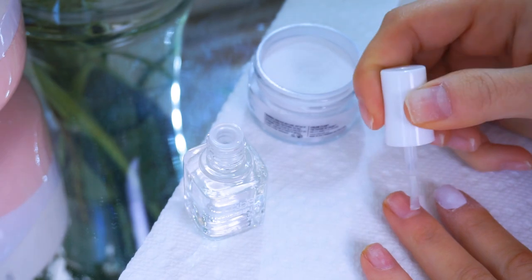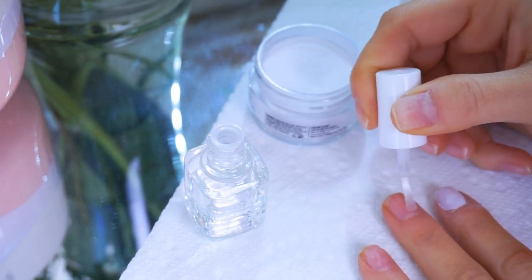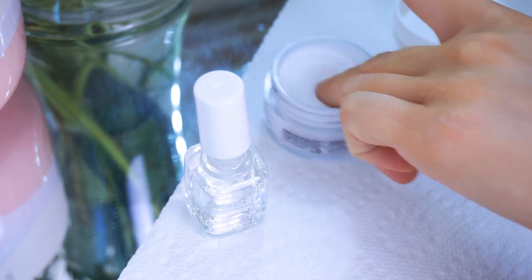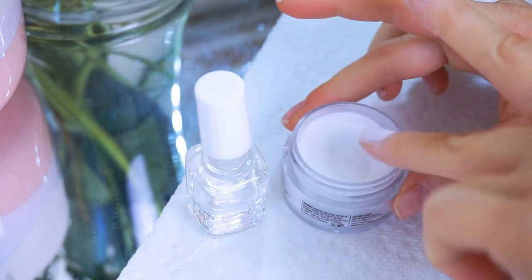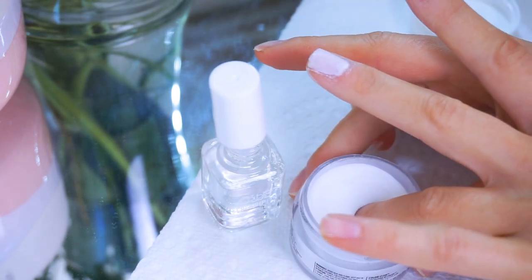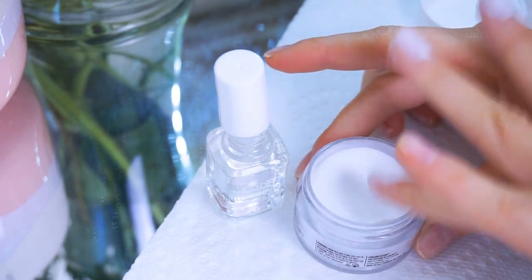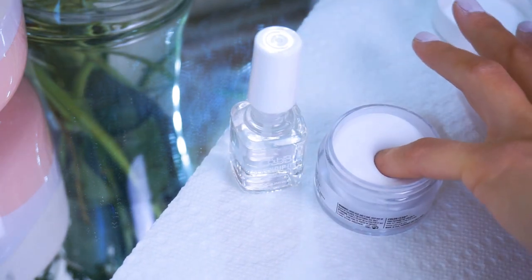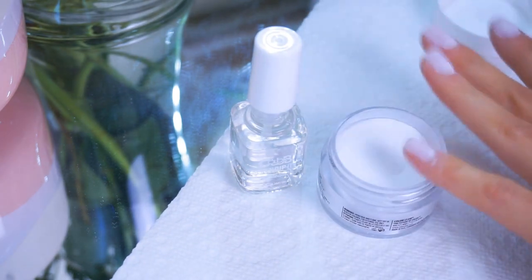Tap off the excess powder as much as you can. The powder can get a little messy, so be sure to grab a paper towel. Then moving on to nail number two, you're going to do the same thing — apply the bond gloss all over your nail and then dip it in powder. Tap off the excess. Same thing for nails three, four, and five. Repeat this process as many times as you like until you get the desired look and opacity that you want. I personally did three coats and that worked for me.